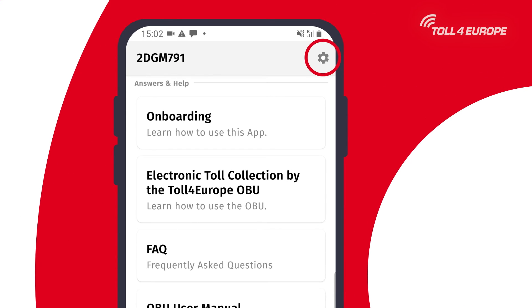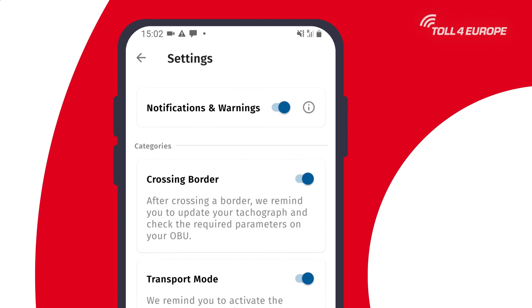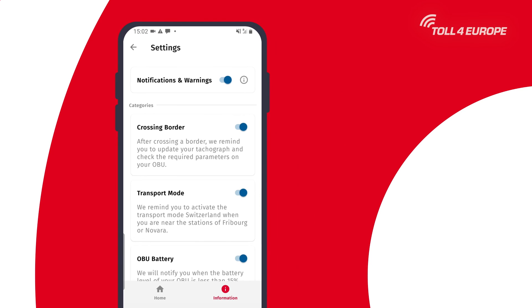If you click on the gear wheel in the top right you will access the settings for this app. You can activate and deactivate notifications and warnings such as low battery status and transport mode for Switzerland.